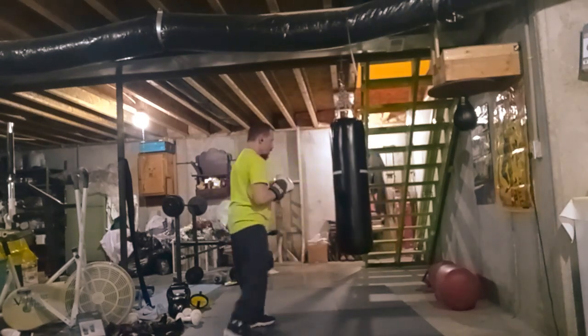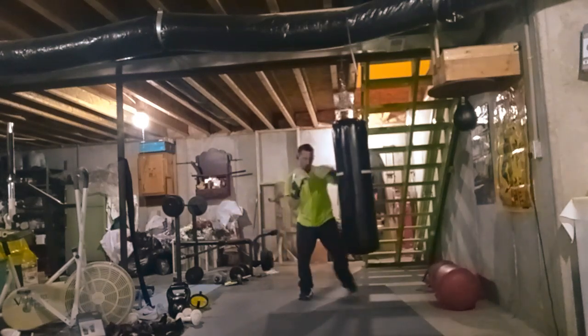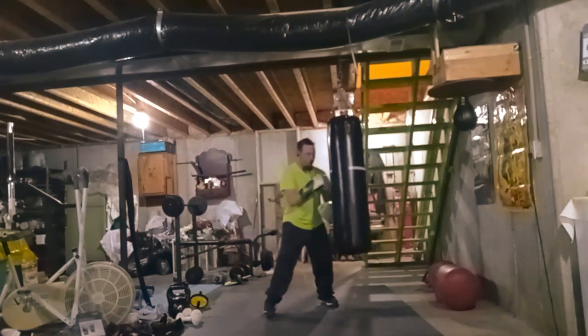If I would have to start out in ground fighting, I would probably have to get back into shape on it. Like I said, it's been a while.